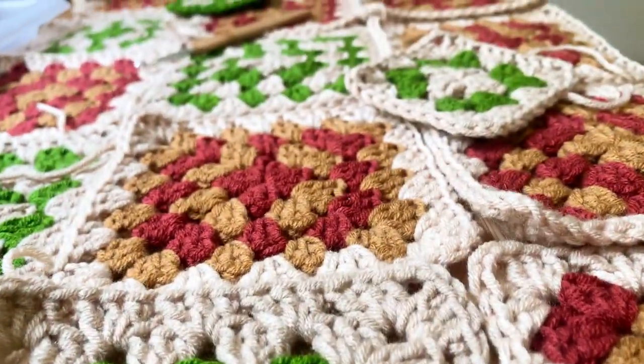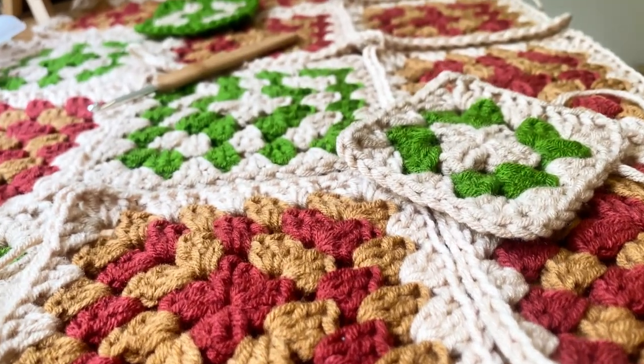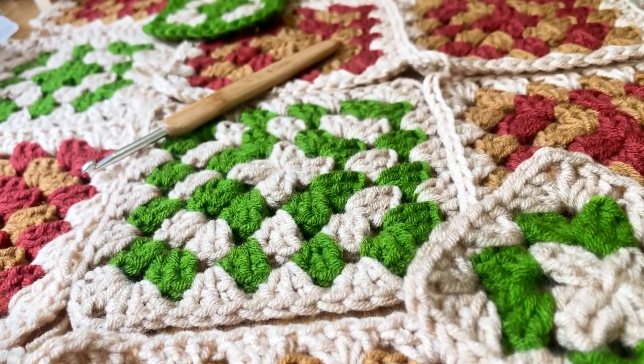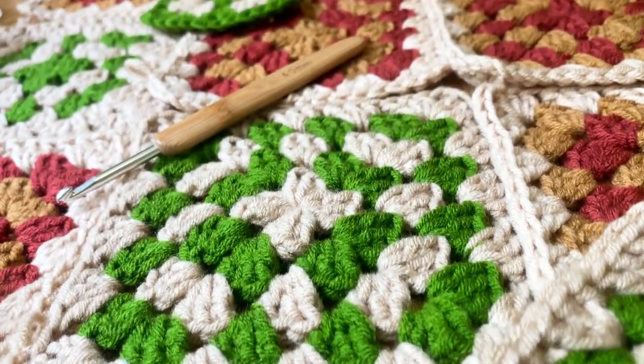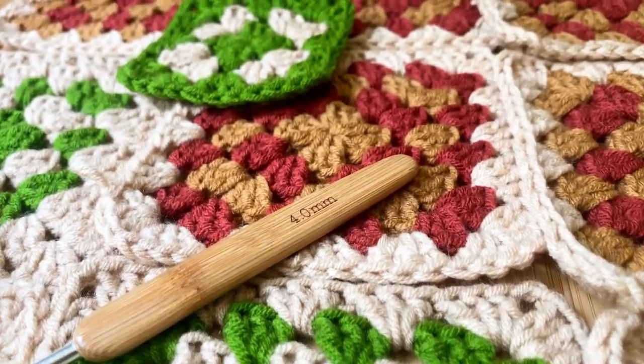It's time to join these granny squares. If you like the look of them, I have a classic granny square tutorial and I will put the link in the description box below. For this video I will be using a bright yellow yarn so that you can clearly see the difference between these three stitches.